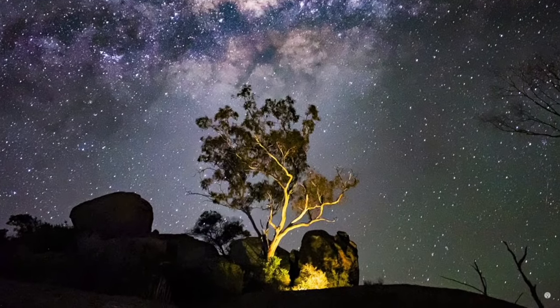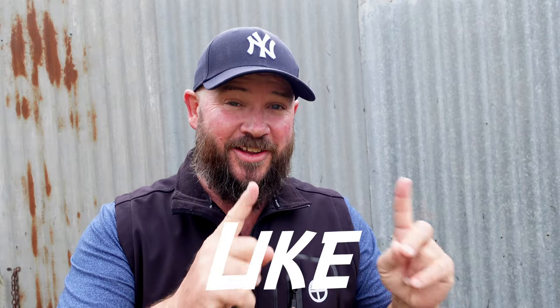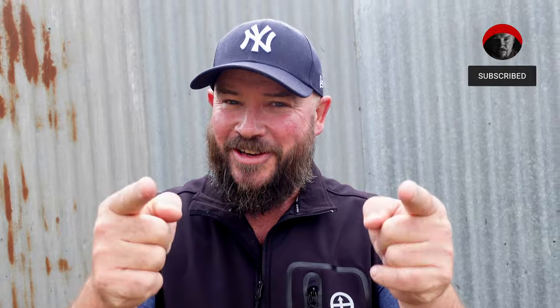G'day guys, I'm Shane Mostyn. If you're new to the channel, I do a video each and every week all about small sensor photography, generally in low light with the phone that you have in your pocket. We're going to teach you how to take photos just like this. So if you're into that sort of thing, hit the subscribe button, hit the bell so you don't miss anything. And if you have subscribed to this channel, you're a bloody legend.